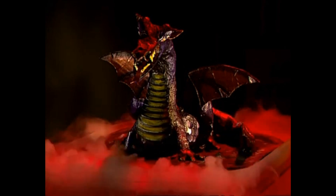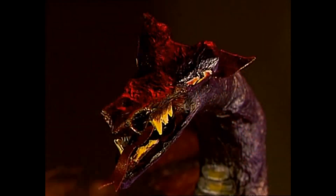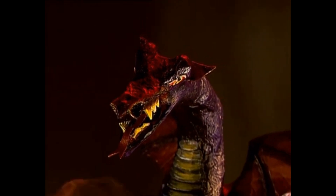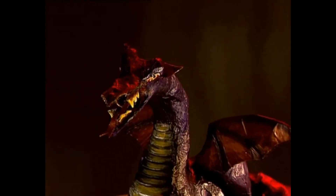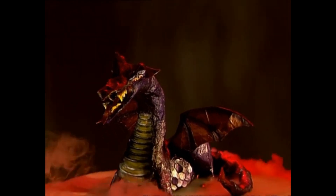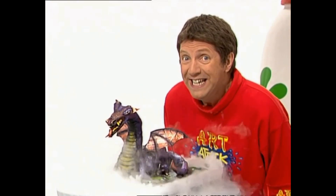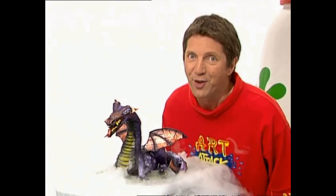For hundreds of years, legends and myths have told tales of terrifying dragons that lay in their lairs, breathing fire, waiting to devour the latest heroic slaughter — a little layer ready to strike at any time! Then again, some just sit quietly in your bedroom. Great, isn't he? Come and have a look at this.